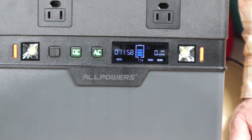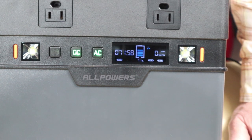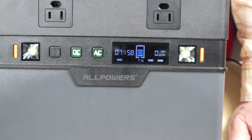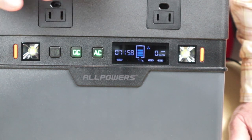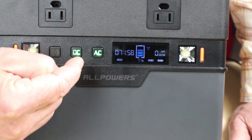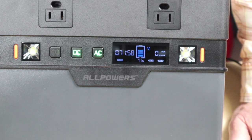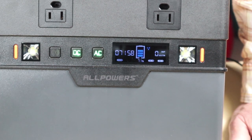Something to note: when you turn on the AC especially, there is parasitic drain, meaning the inverter uses a little bit of the battery's energy just to stay ready. If you plug nothing in and turn nothing else on, the battery will slowly drain simply because the AC inverter is on. If you're not actively charging something, turn the AC — and both outputs — off.